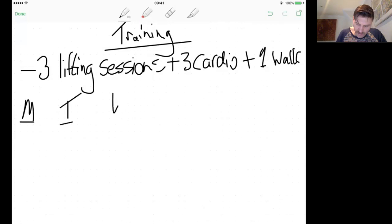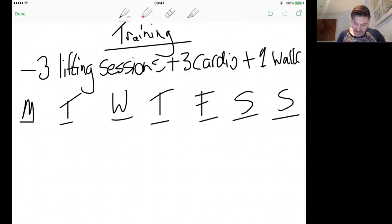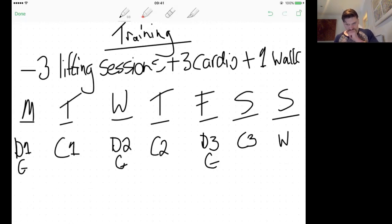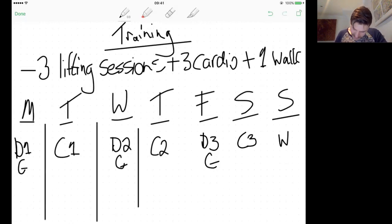The schedule across the week: Monday is Day 1 gym, Wednesday is Day 2 gym, Friday is Day 3 gym. Tuesday is cardio one, Thursday cardio two, Saturday cardio three, and Sunday is your walk. We split them this way so your body has enough time to recover — lifting three days in a row would destroy you.